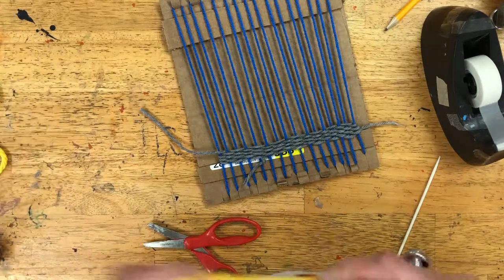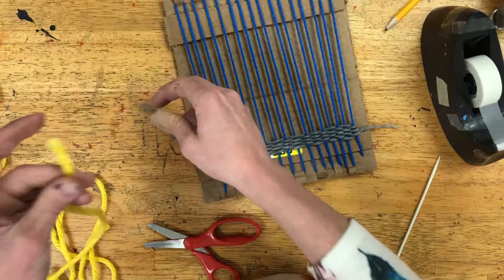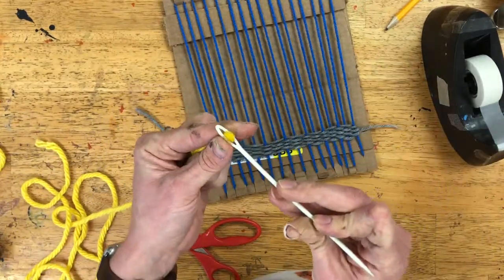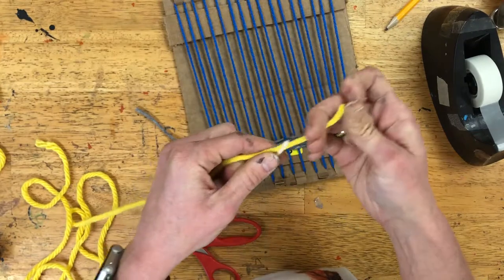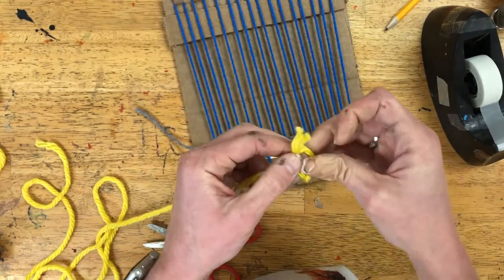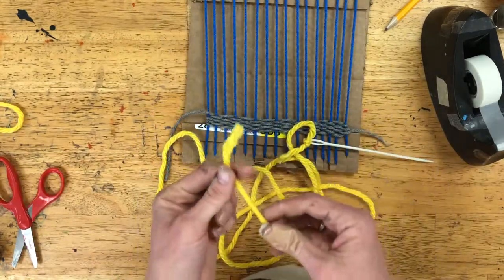Remember to stretch your arms out like you're playing basketball, cut that string as long as your arms, and put that string onto your needle using the same process — tying it on with a double knot.